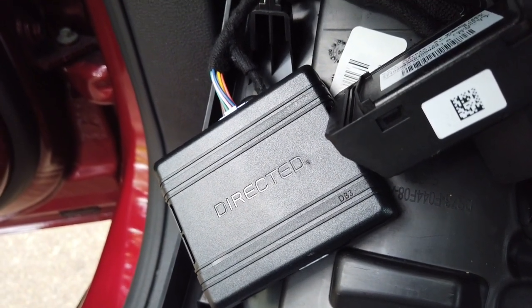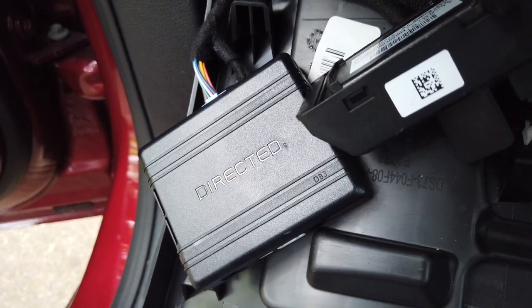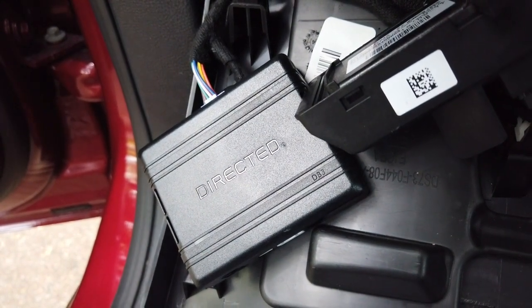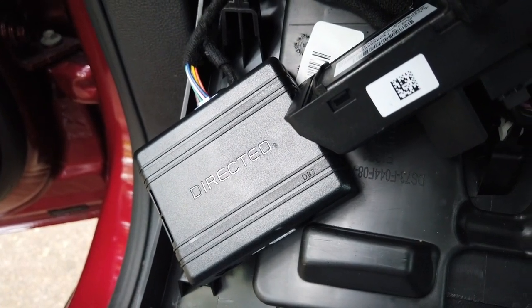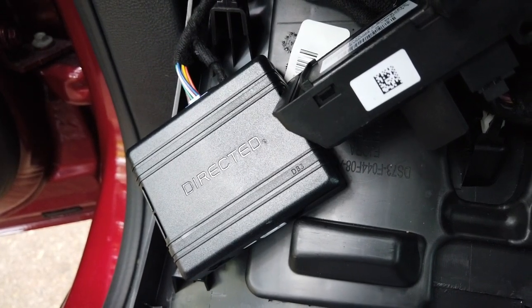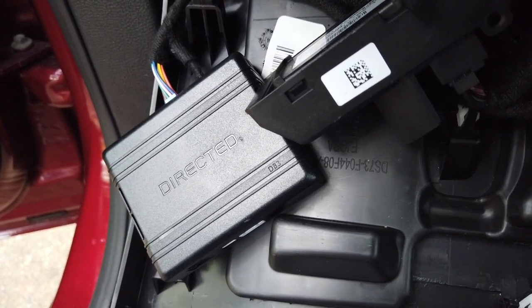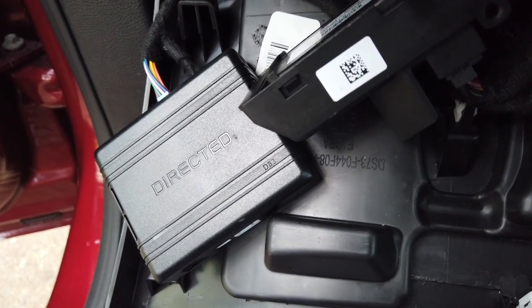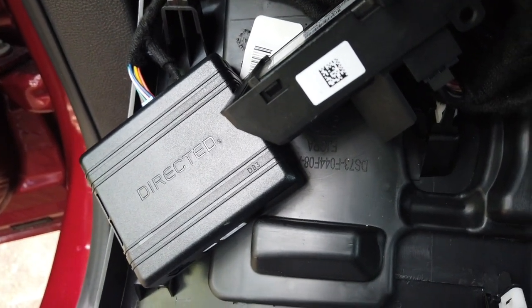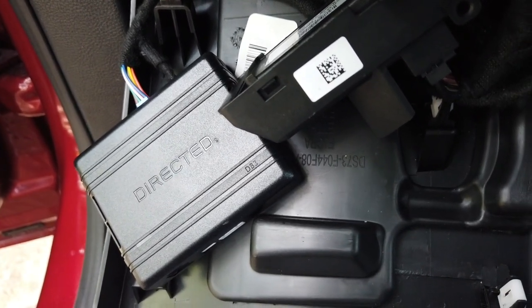Hey YouTube, I just want to do a quick video on the remote start kit from 12 Volt Solutions and show you how easy it is to install. My vehicle is a 2019 Ford Fusion. I saw some installation videos on everything up to 2018 — they don't change too much — but if you don't know what you're doing, it might take a little bit longer.